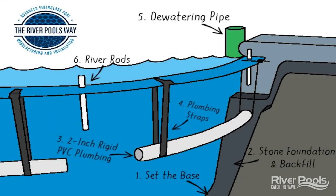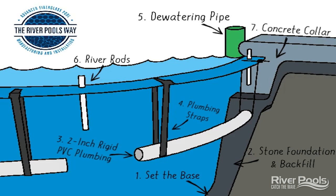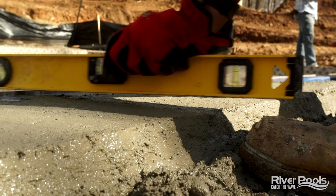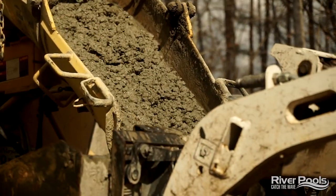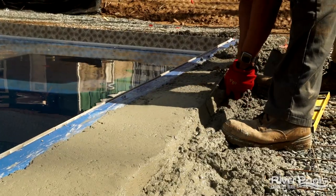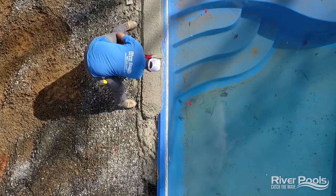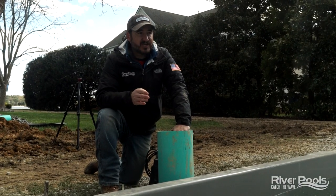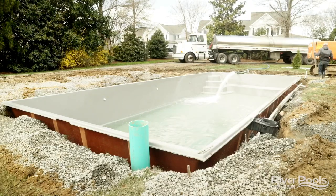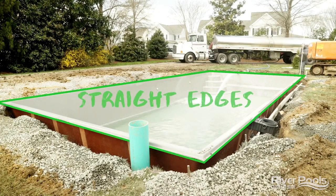The last element of the River Pools Way is to pour a concrete collar around the entire coping. This collar is going to be 12 inches deep. What this collar does is ensure that the perimeter of the pool remains the exact shape the pool is designed to have. In the case of free-form pools, that pool will never change shape. It also helps make sure that straight edges on linear rectangular pools always remain straight.